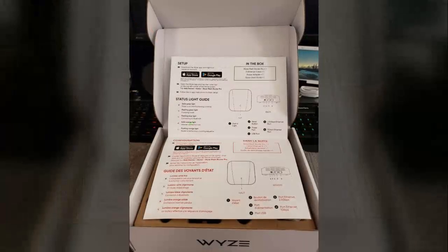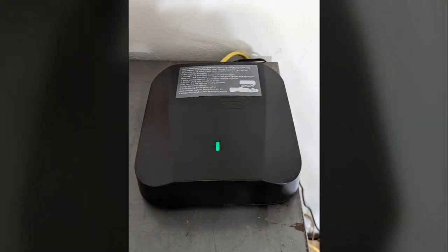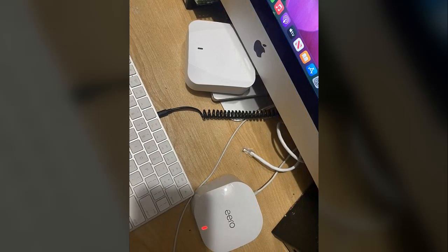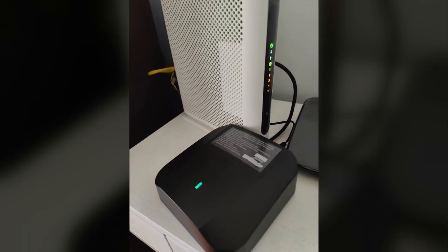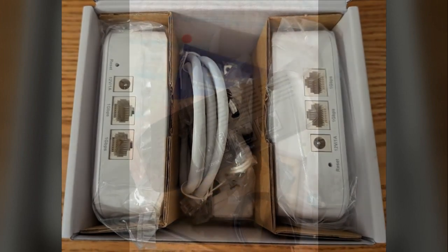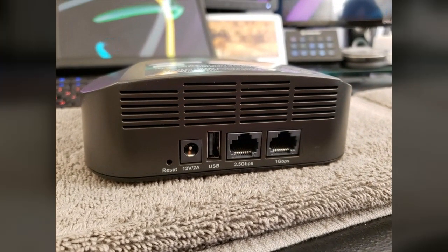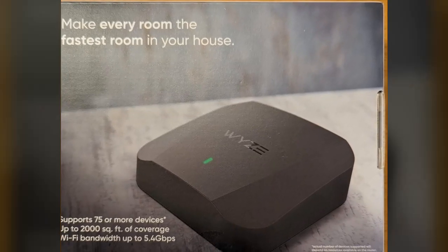A few minor hiccups during configuration were attributed to software updates and the initial pairing process with the mobile app, but these were quickly resolved. This reviewer resides in a large two-story home with a detached garage totaling over 2,500 square feet — a space that often challenges Wi-Fi coverage. With strategic placement of the two units, they report seamless and complete Wi-Fi coverage throughout the entire house, eliminating dead zones. Before installation, maintaining reliable connectivity for 30 connected devices was difficult; after installation, the network handled all devices without issue.